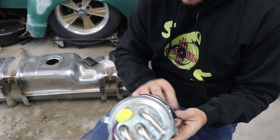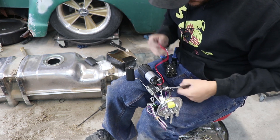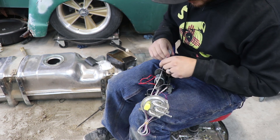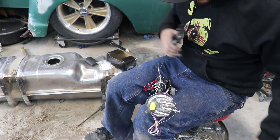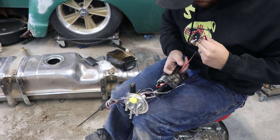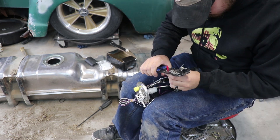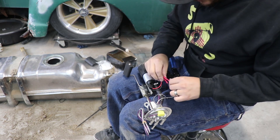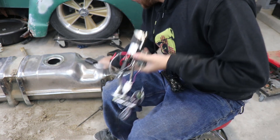For this instance I'm going to use just butt connectors. I would normally solder, but it's really corrosive in here and I feel like butt connectors have the same chance of surviving as soldering. As long as we get a good connection we should have no issues. Black's going to go to black, red's going to go to gray. And that's our fuel pump assembly — we just need to put the strainer on.